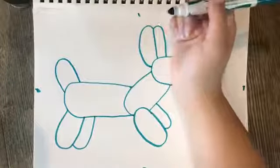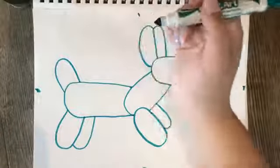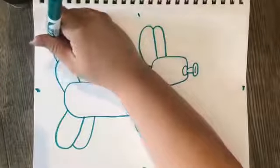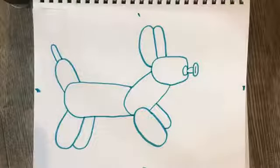Now, I don't know if you've ever seen a balloon animal artist, but what they do is always leave a little space that's not quite blown up. And now we're finished.